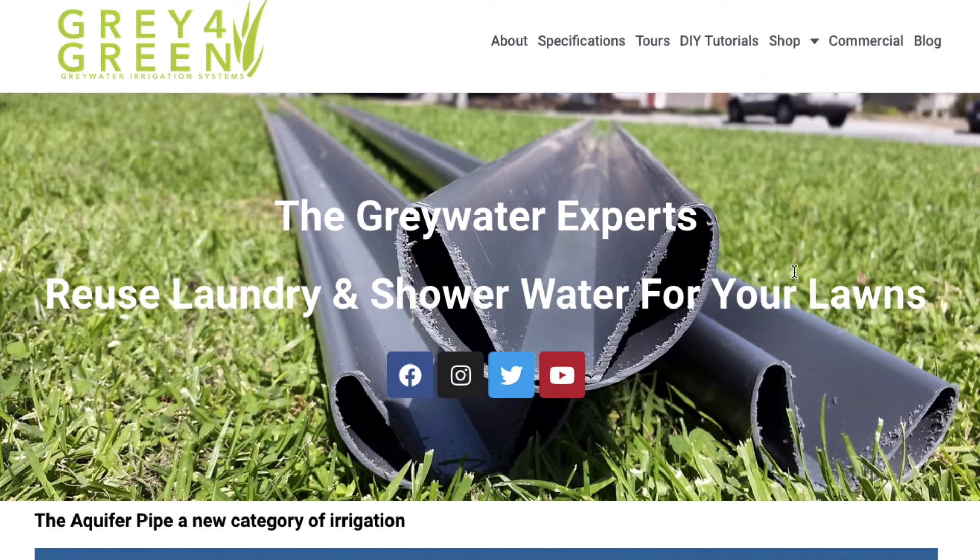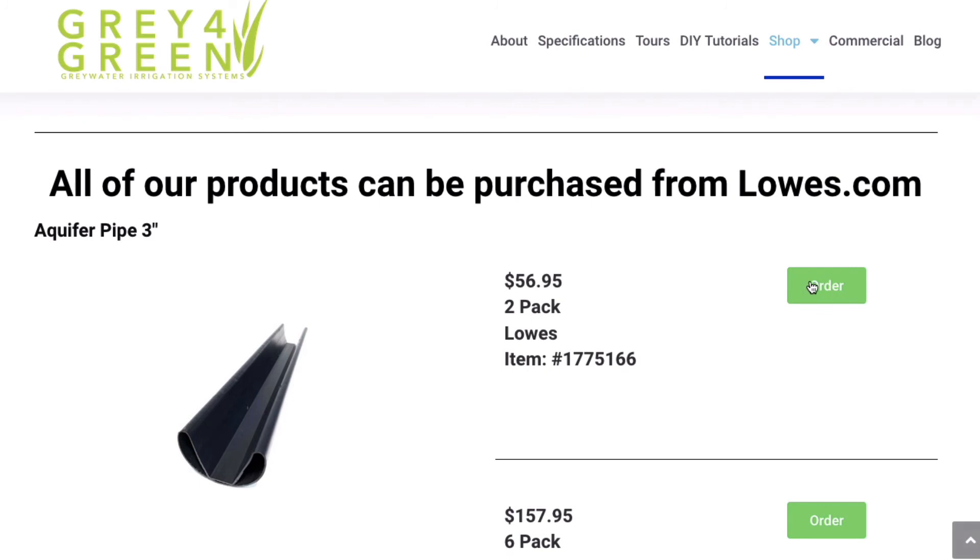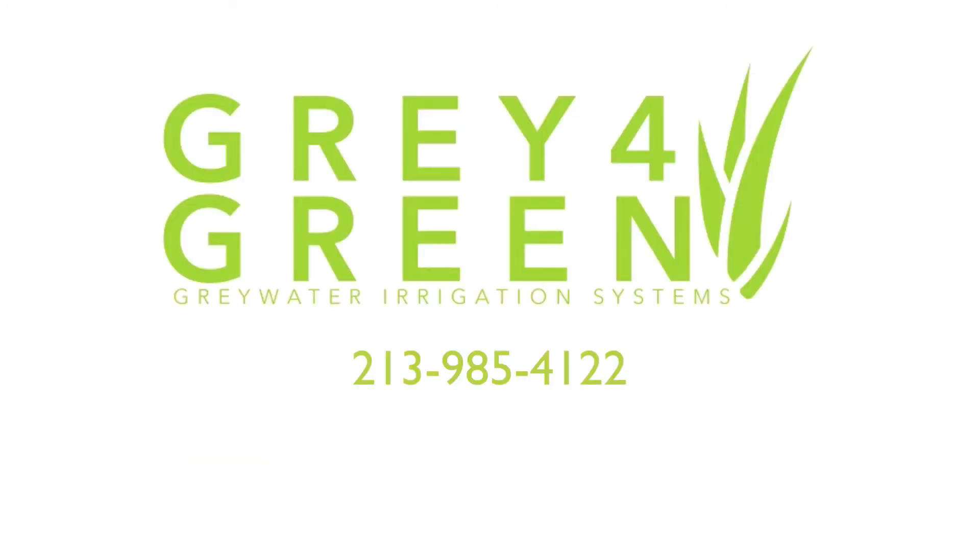There you will find links to lowes.com or any of the other suppliers. For those of you who want to do it yourself, continue on with this playlist. And at any step, if you feel that you need some help, feel free to give us a call.